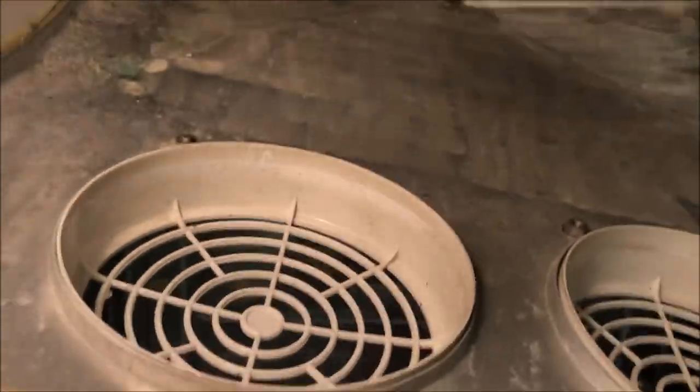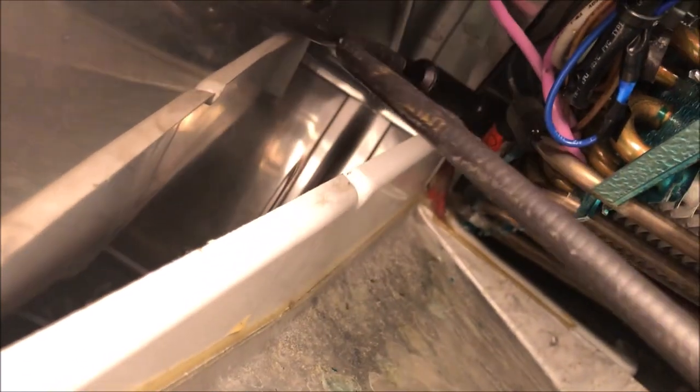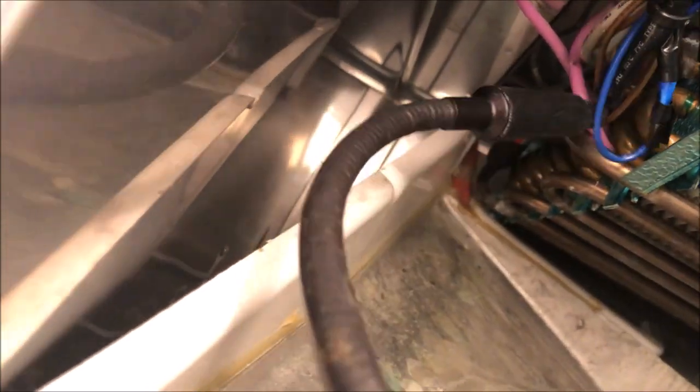We'll start with our most common area - the evaporator coil. This is actually the third leak on this system. When I reviewed the history, it leaked every three years, which is really weird but that's how small this leak is. We had a leak back in 2019 and one back in 2016. We're going to be really thorough and we're not leaving until we find it.